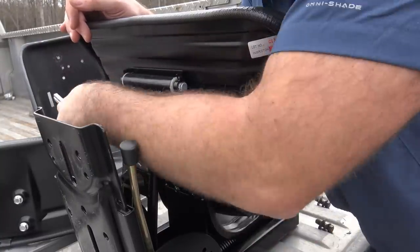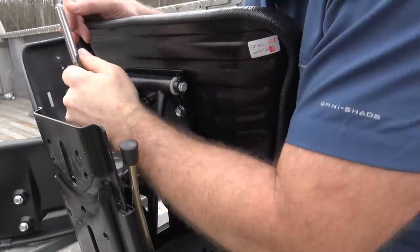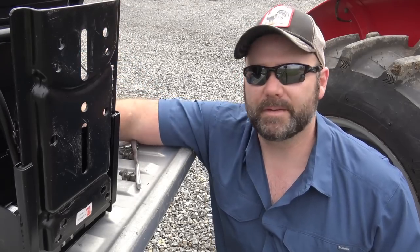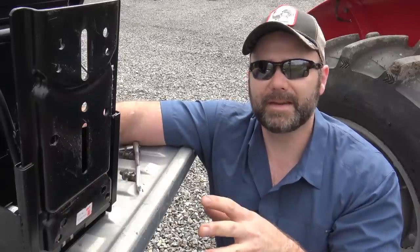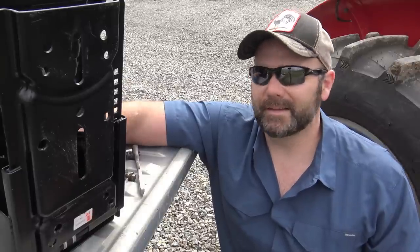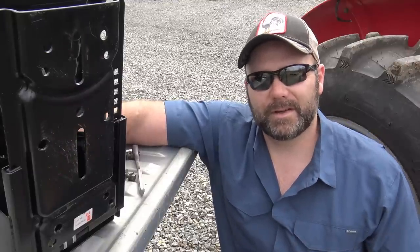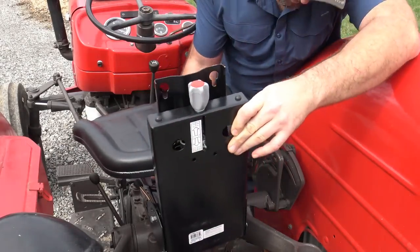We'll finish installing the seat and then install the back — it's just a half-inch nut, pretty simple stuff. Here's where the bolts go in to mount the seat. It makes more sense to put the seat on first and then bolt on the seat back. This seat is a universal fit — you can see all these holes, it's made to fit many different types of tractor. If it's a really good fit, we may end up putting one on the Massey Ferguson 135. We also have a John Deere 5065 here on the farm.